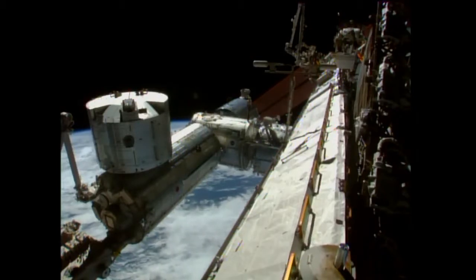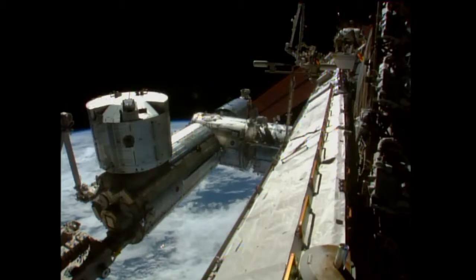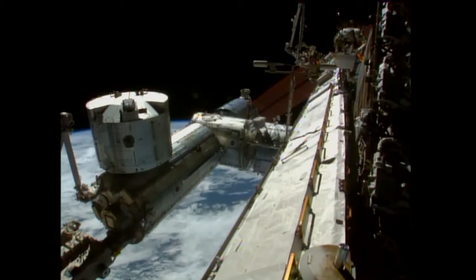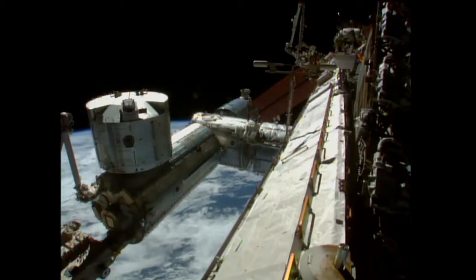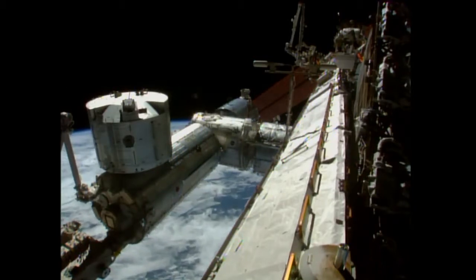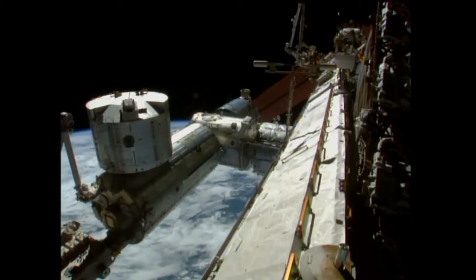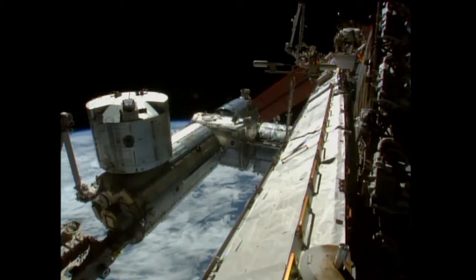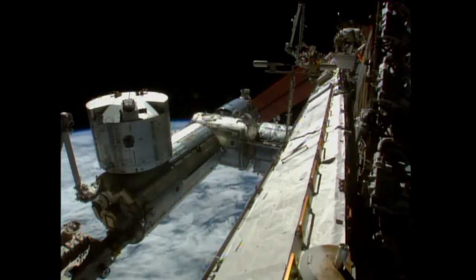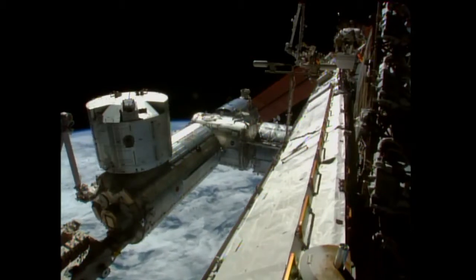Demonstrating the vast expanse of the International Space Station, you're looking at two U.S. astronauts making their way to the forward end cone of the Harmony module. In the lower left hand portion of your screen is the Japanese Kibo module and its external experiment platform, with a logistics module mounted on top. On the far end is the European Space Agency's Columbus module.